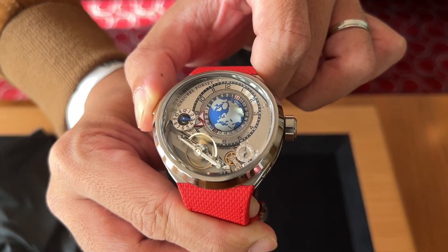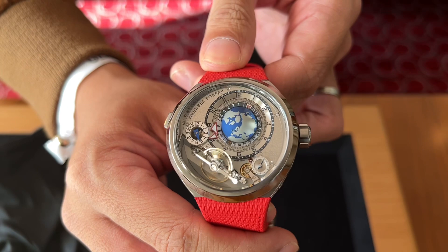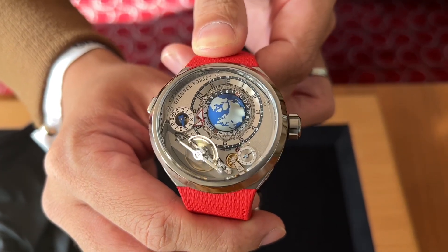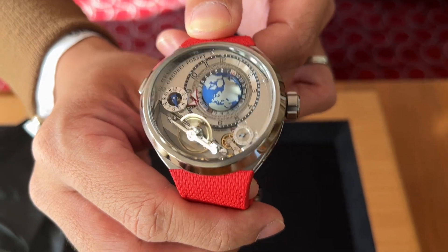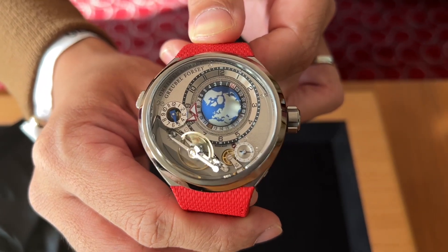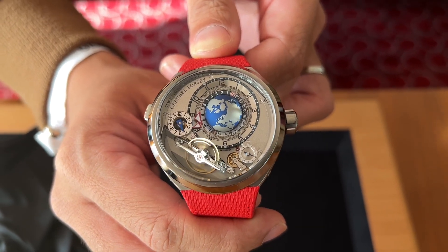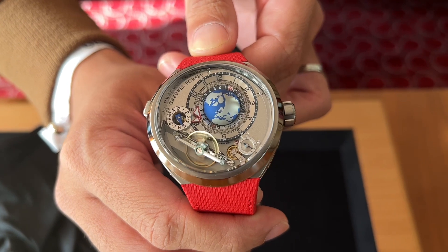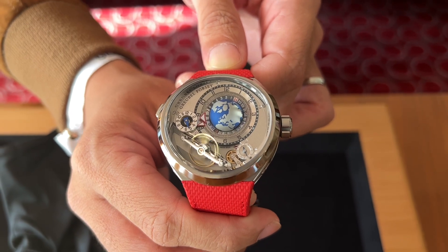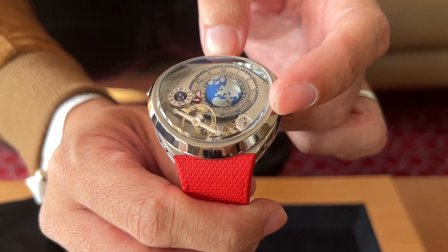It's incredibly intuitive. This is also the first time that the inclined balance — one of Greubel Forsey's seven fundamental inventions — is introduced into the GMT line. You can see this is the 30-degree inclined balance. Incredible finishing on the titanium bridges: black polish, completely distortion free. And you also have a small seconds indicator right here.